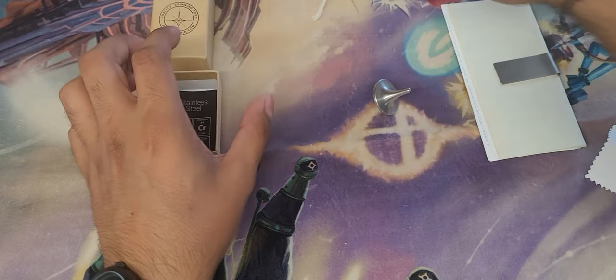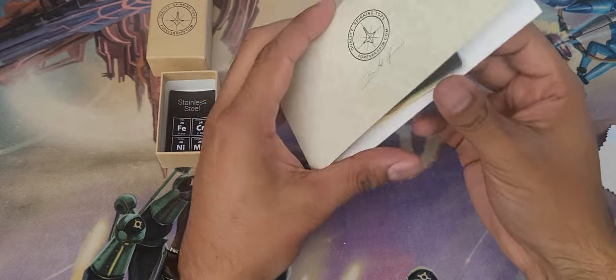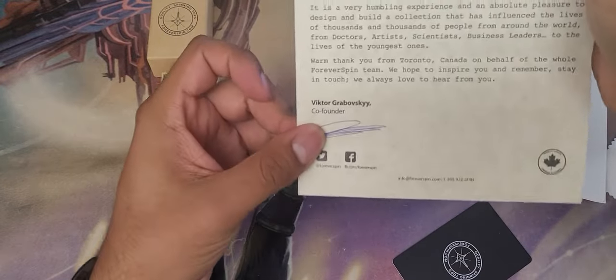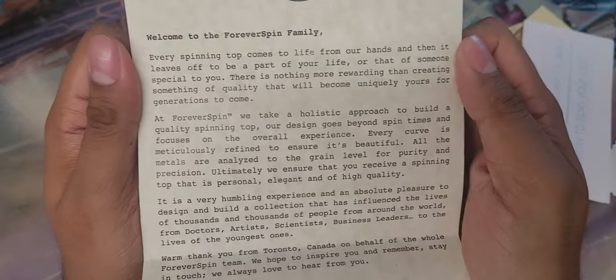I don't know how they got it to spin on the first try in Inception. It comes with a money clip, and that's what I'm going to use it as — it's not really a money clip, but they give you cool little stickers and a little letter from the co-founder. If you guys want to read it, feel free to pause.